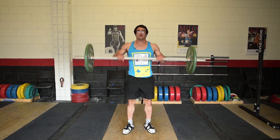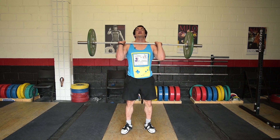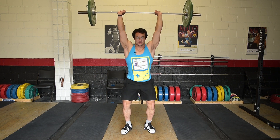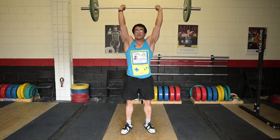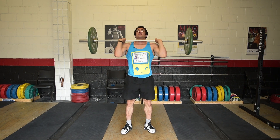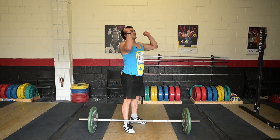The push press is basically a combination of the dip and drive and the military press. Do the dip and drive, drive up as hard as possible, and at the end of the extension press the arms and keep extending. What you don't want to do is drop under the bar — that would be a push jerk. With the push press the main goal is to really drive as hard as possible and then press at the top.